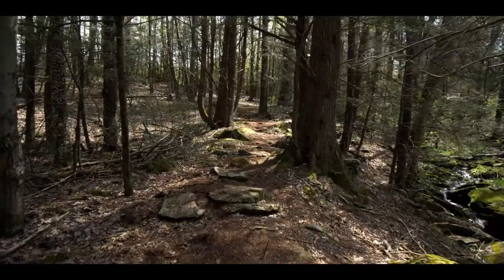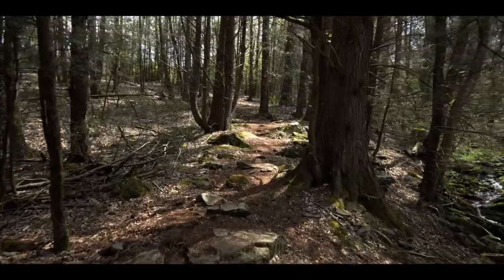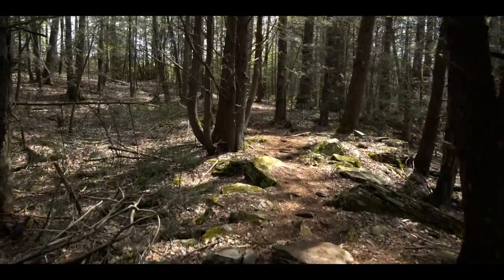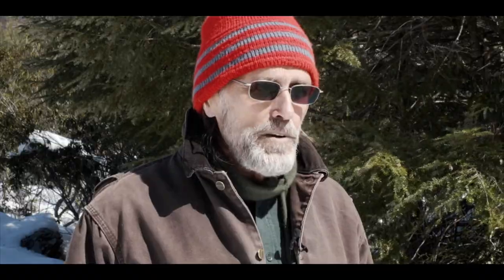It can change the whole ecosystem dramatically, and that's still being observed. The hemlocks are not only very important for lots of other species and the way they interact with their ecosystem, but as a foundation species they actually control and modify the ecosystem they're in — so with their loss, many changes will occur.